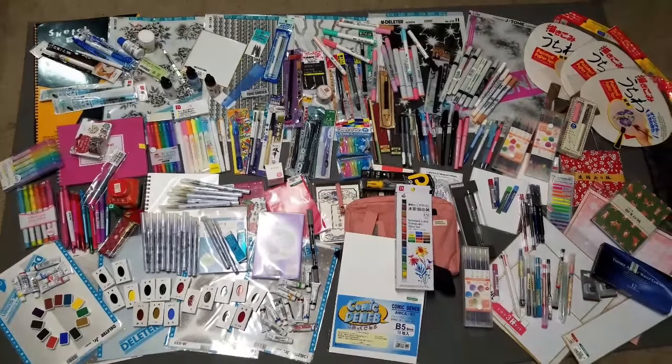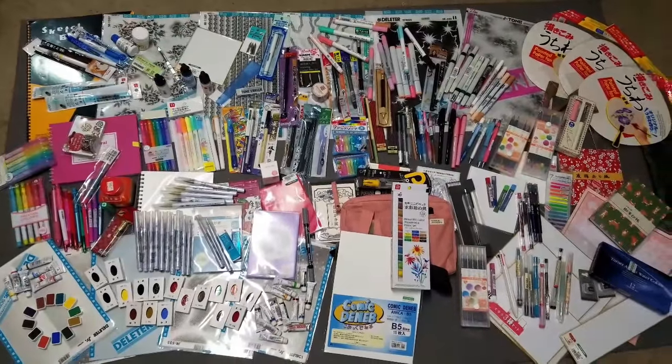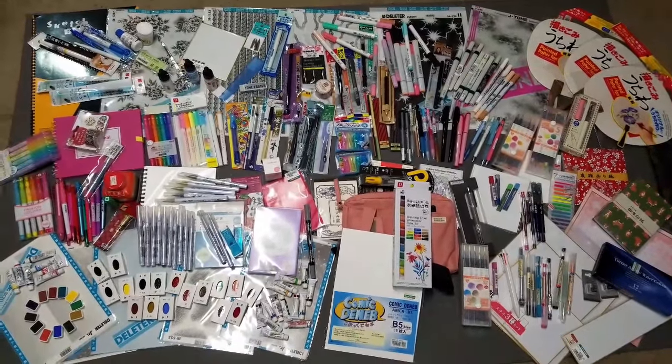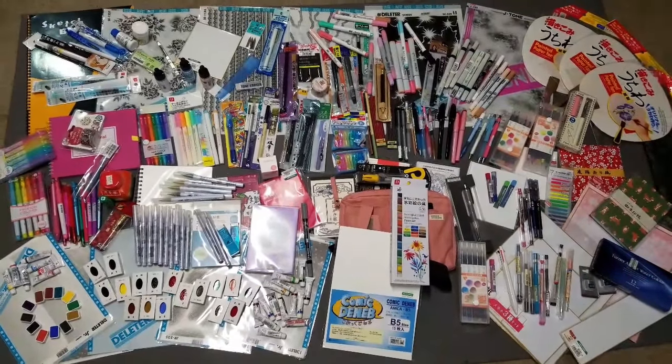Hey Art Nerds! I have an absolutely massive haul of art supplies and goodies from my recent trip to Japan and I just can't wait to share all of this with you guys, so keep watching!